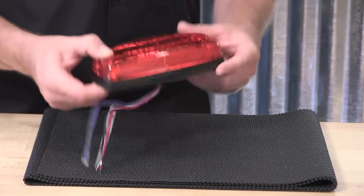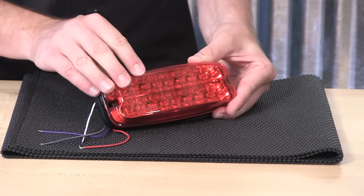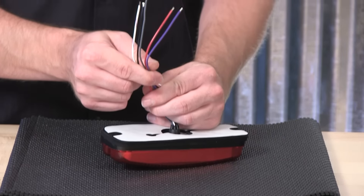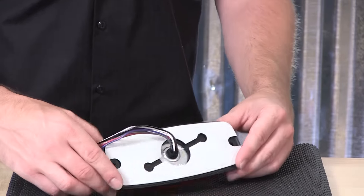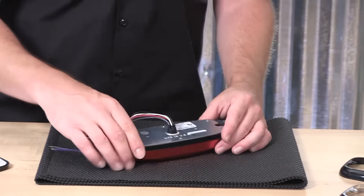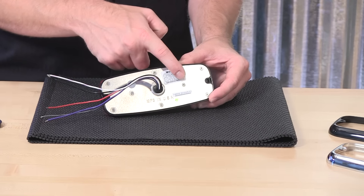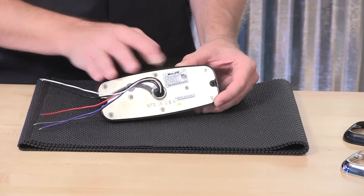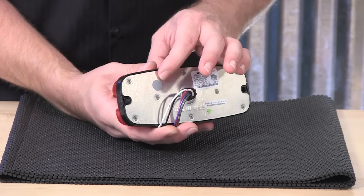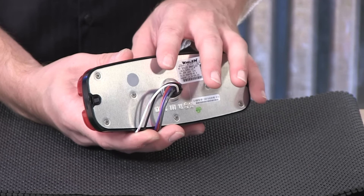To get us started, the M7 is put together with a UV resistant, durable polycarbonate lens. On the back of the light head, a five wire pigtail and additional mounting gaskets. The back of the light head features an aluminum backing, which acts as a heat sink for the diodes inside. There is also a gray Gore-Tex breather, and this has become a standard with Whelan Engineering in their exterior mounted bigger light heads.